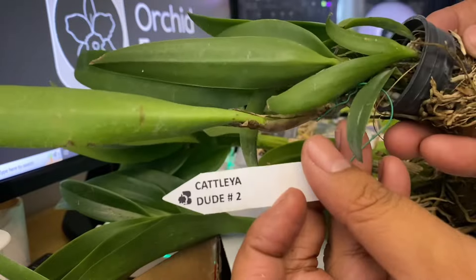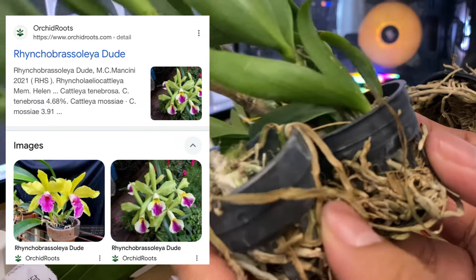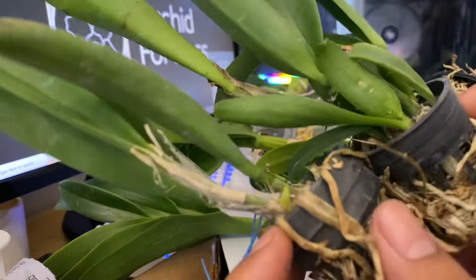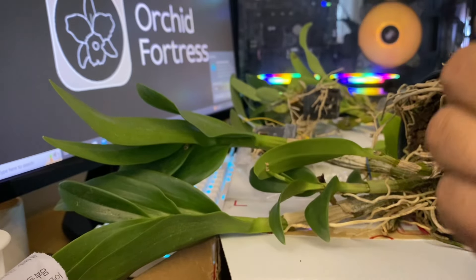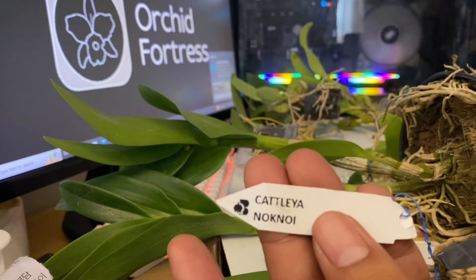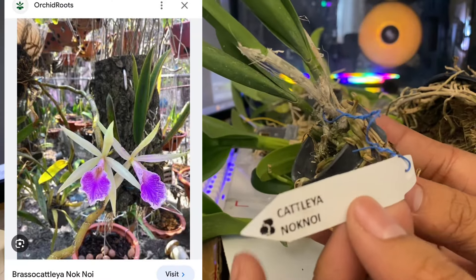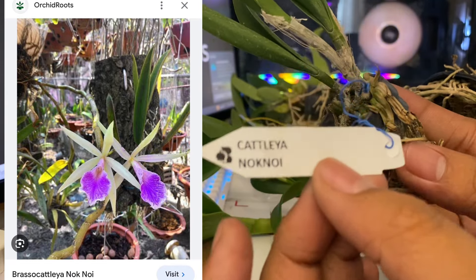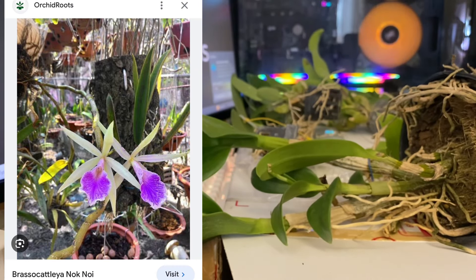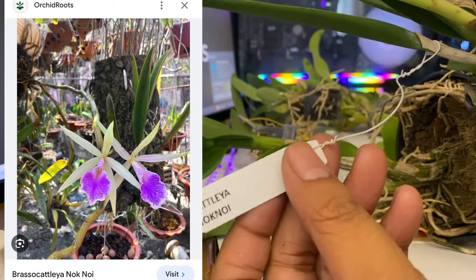Next up is Cattleya Dude Number Two. I'll try to put a picture on the screen so you can take a look. This is Cattleya Knock Noy. And this one here is Cattleya Dude Number Two again.